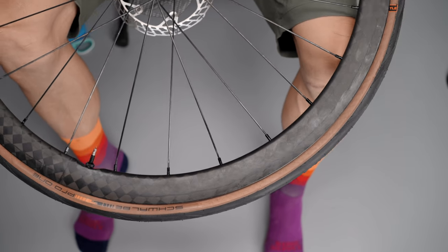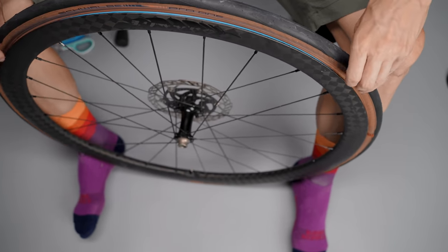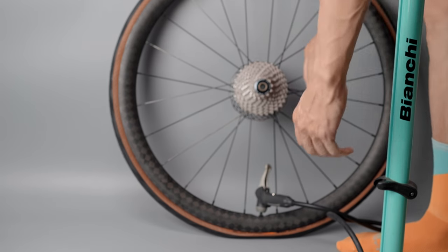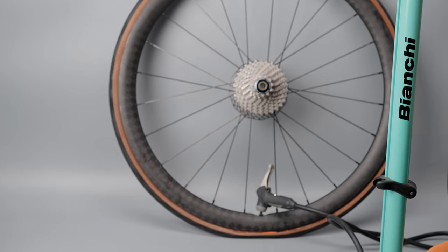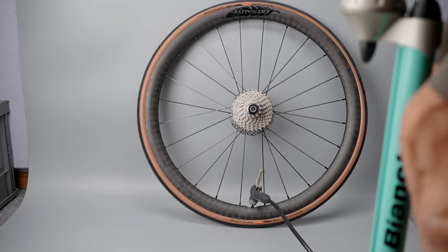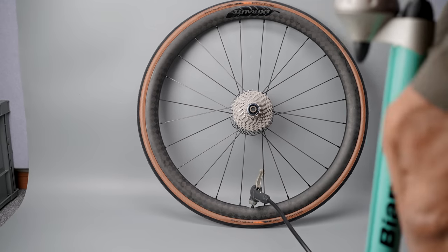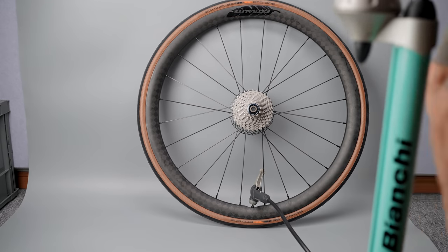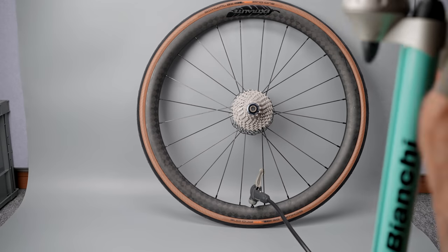When it comes to road tubeless tires, I always want to seat the tire completely before adding any sealant. That's partly to keep the mess to a minimum, but also because I want to make sure the tire stays seated even if it's fully deflated. So I remove the valve core from the stem, attach my normal floor pump, and just go to town. Even if it seems impossible at first, I just keep pumping and eventually the tire will go on.